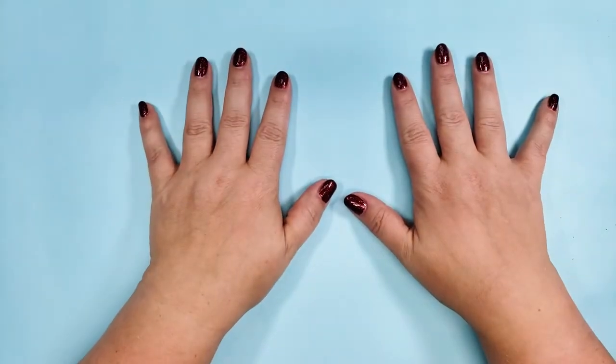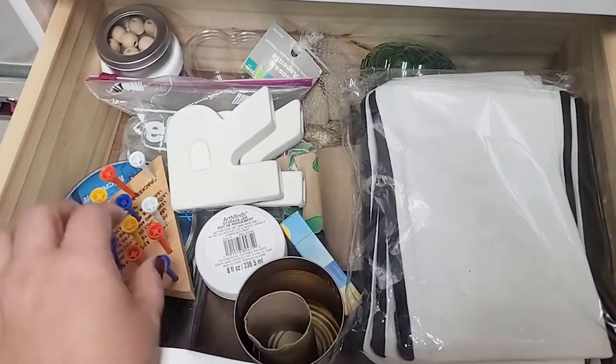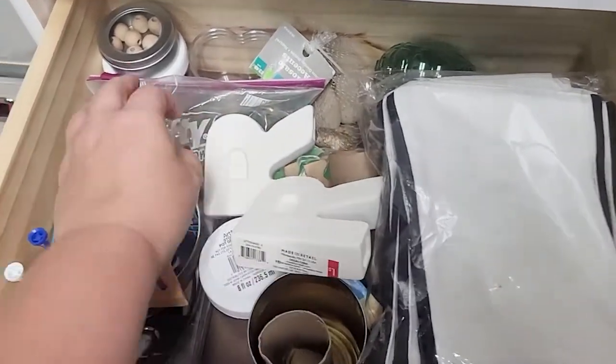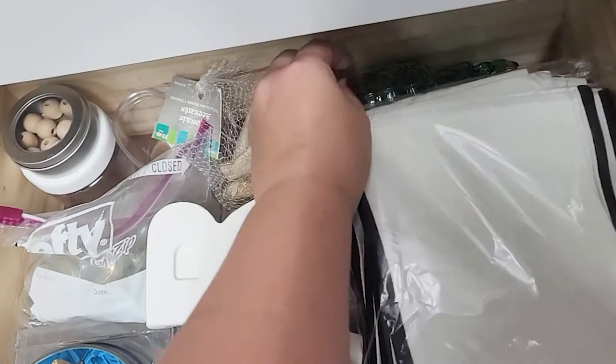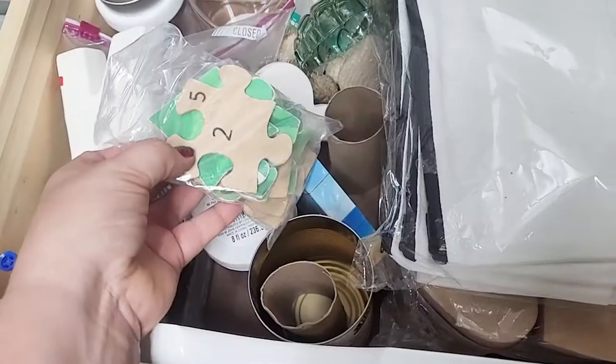In my craft room I have this drawer filled with crap - basically just a bunch of stuff that I can't really bring myself to throw away, on the off chance that I could use it for a craft. There's a bunch of junk like a pineapple, some playing cards, an old puzzle.